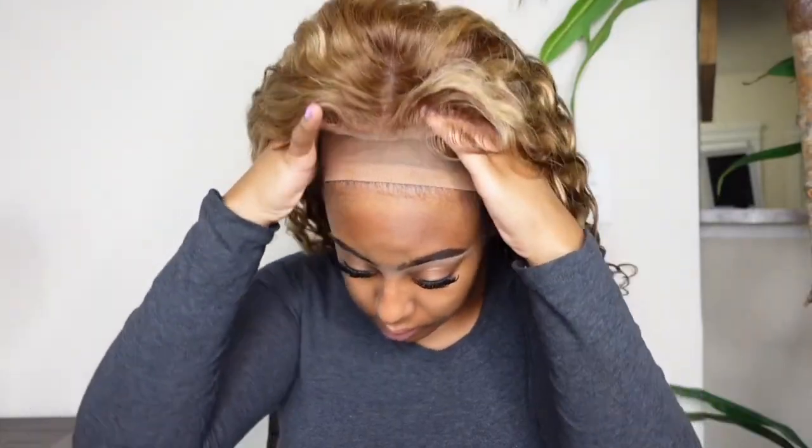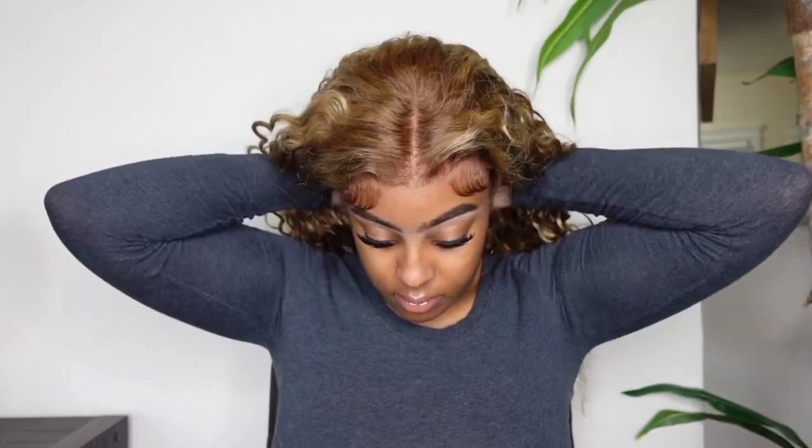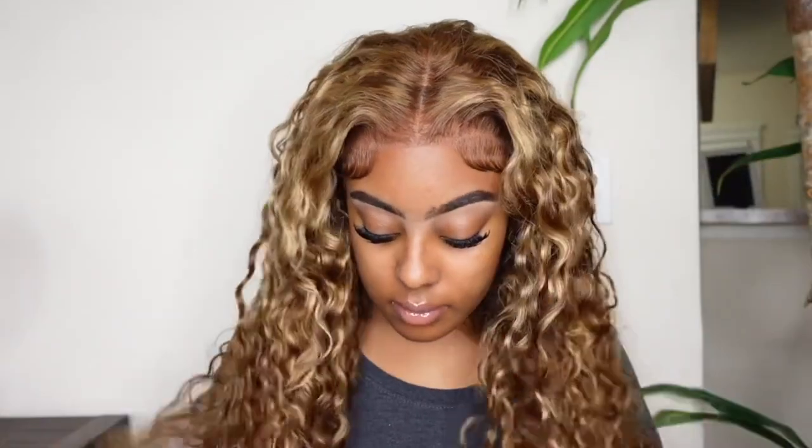Now we're going to pop this baby on. And when I tell y'all it blends — do y'all see that? It literally looked like I was ready to go. I really didn't have to do too much, and I was so shocked. I couldn't believe it really, really blended with my skin like that.